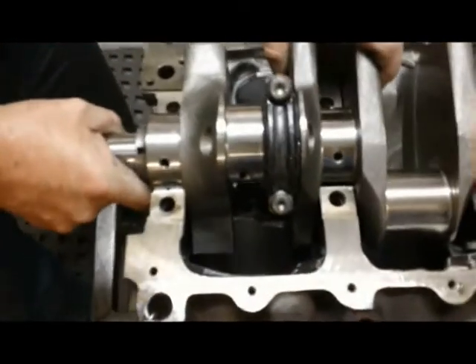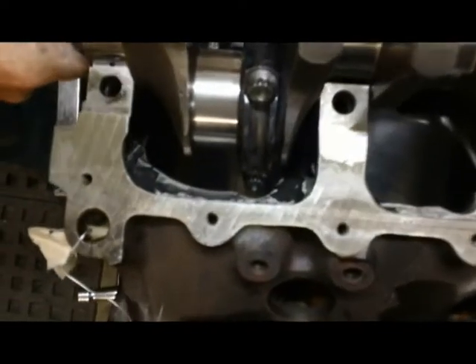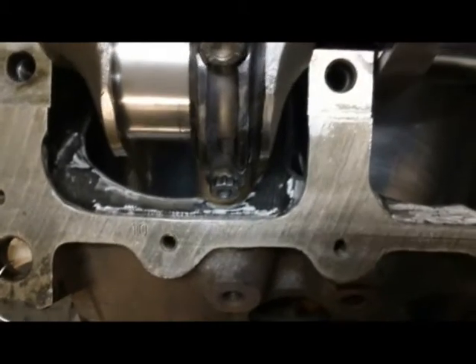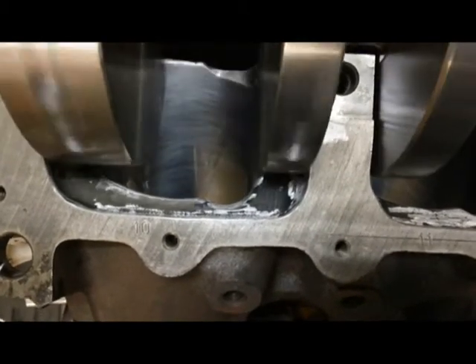The piston rod assembly has been installed. We've got plenty of clearance — you don't even need this much, but that's the way you do it.